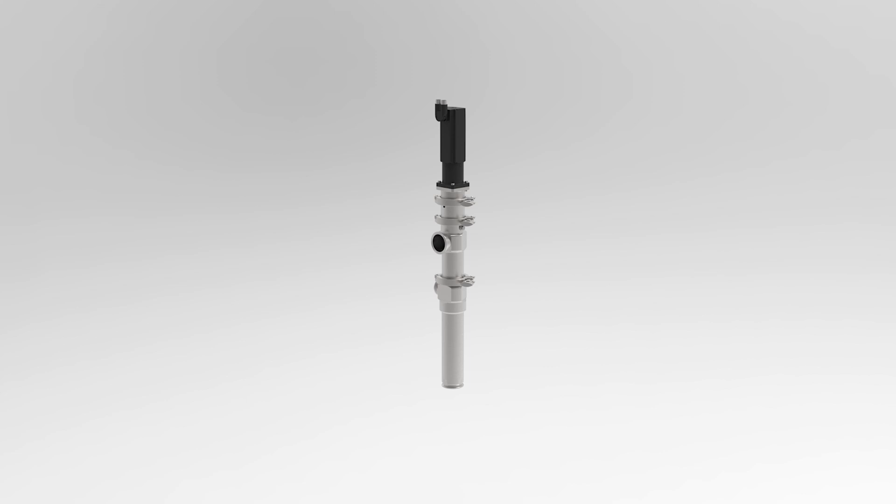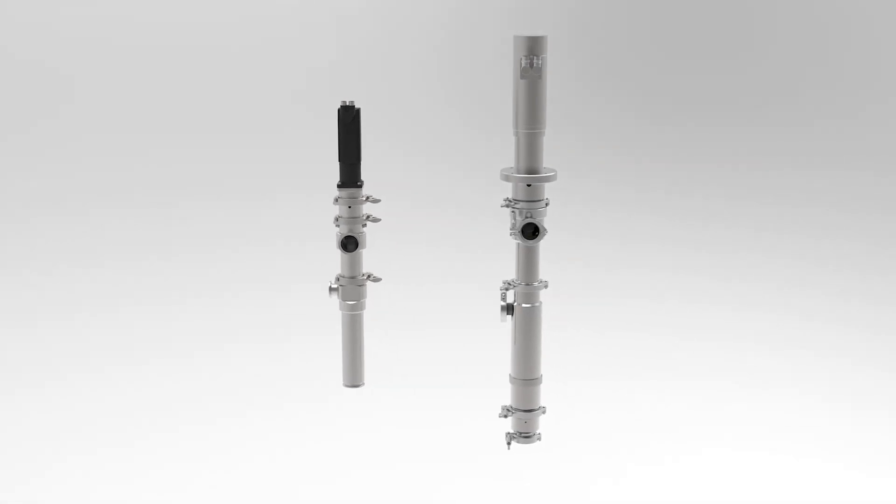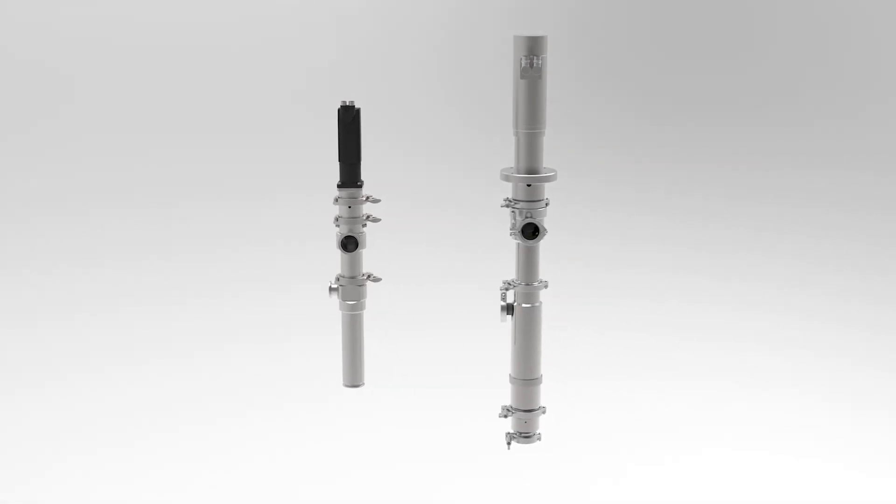The Vipura Pump 10T convinces with its hygienic and compact design. Due to an optimized shortened flexible shaft and a special dosing geometry, it is reduced in length and weight compared to existing Viscotec RD pumps. It is 27 percent shorter and even 60 percent lighter than pumps with a similar dosing volume.